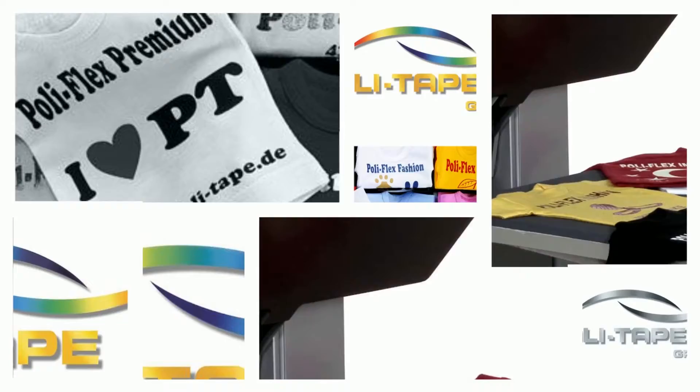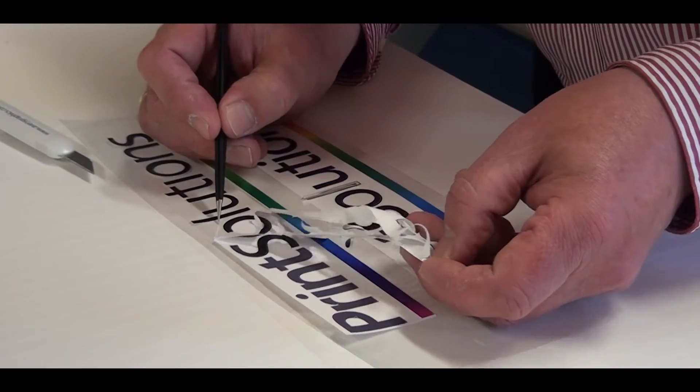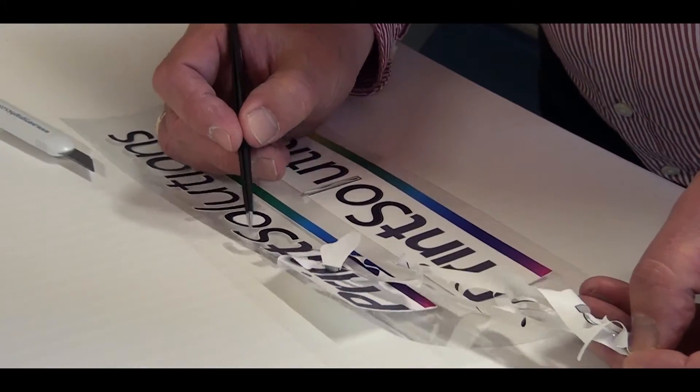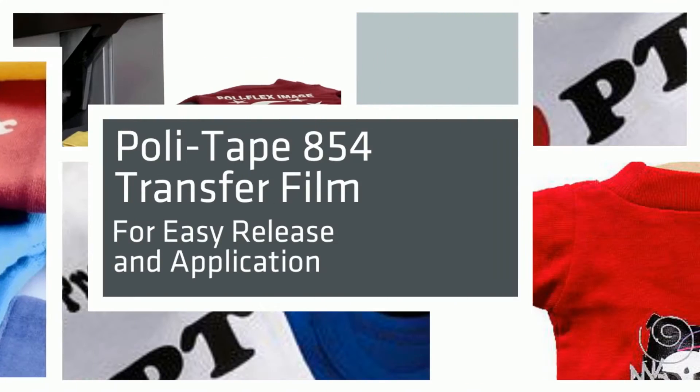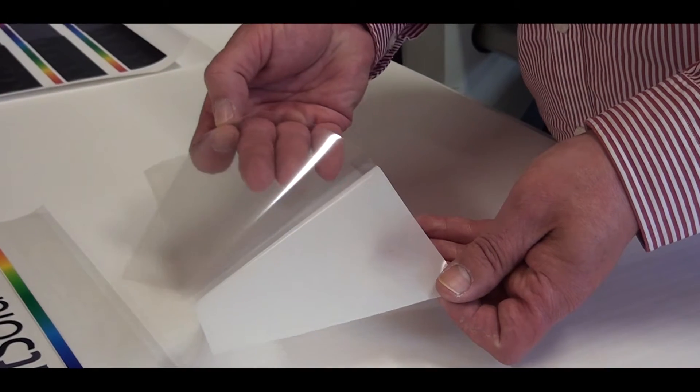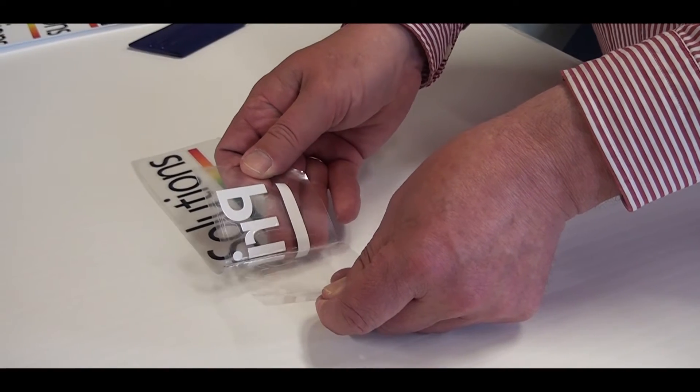Polytape's 40T has a non-tearable liner giving excellent readability even on small letters or designs. Using Polytape's 854 transfer film for easy release and apply to your garment.